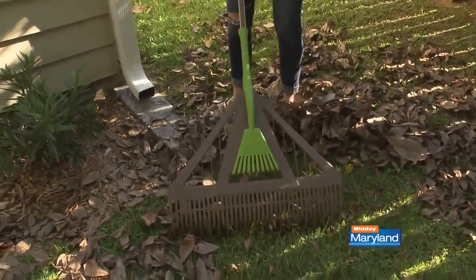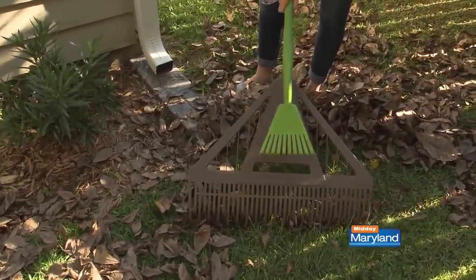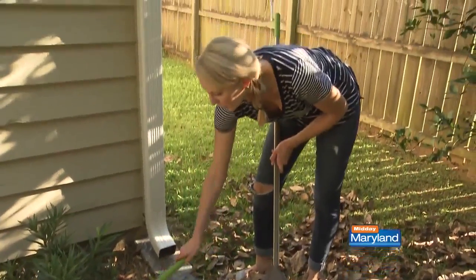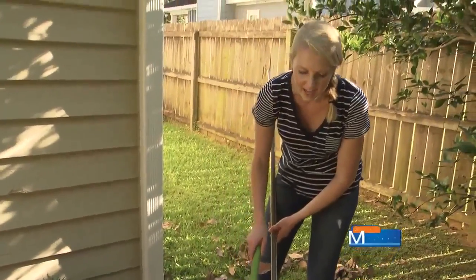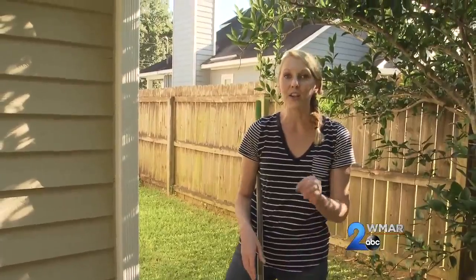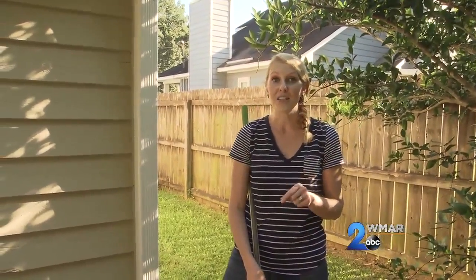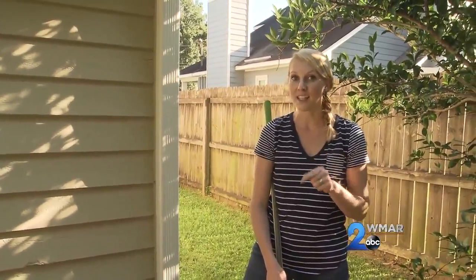My favorite part though is that because I have little kids, I'm able to take this tiny little rake and bribe them into doing some work — raking the leaves around the shrubs and keeping the flower beds nice and tidy during the fall. But leaves on your ground aren't as detrimental to your house as leaves that are stuck in your gutter, so dad has a solution to keep the leaves out of your gutters.